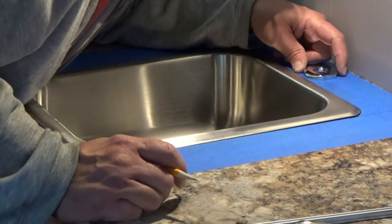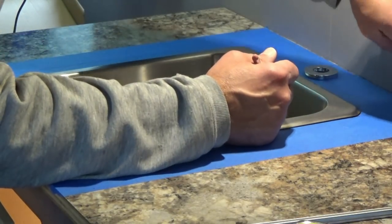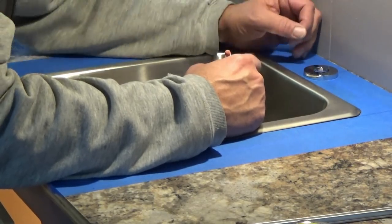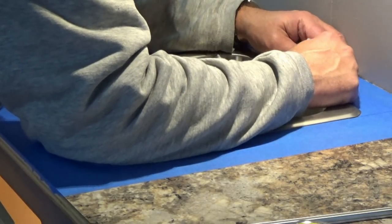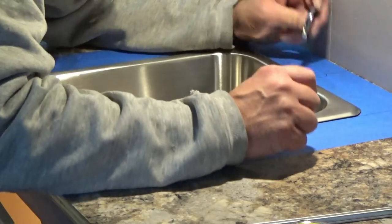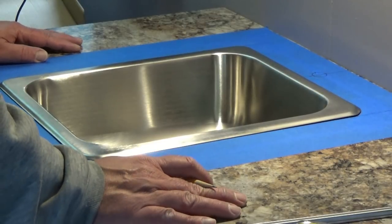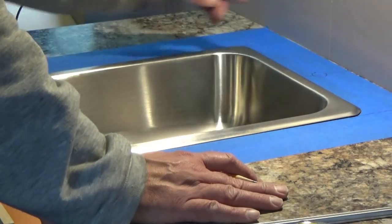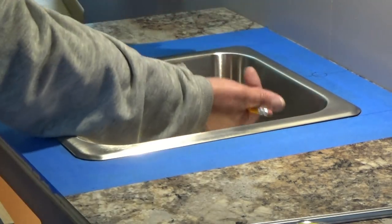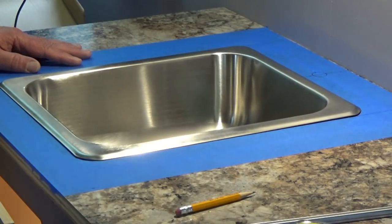Right about there — it looks pretty sweet. So we're going to mark that and there is our hole location. We'll get a drill, grab our hole saw, take this into the garage, punch a hole in it, then bring everything back in. We'll install the faucet first because we can reach it from the top, then install the sink and get it into place.